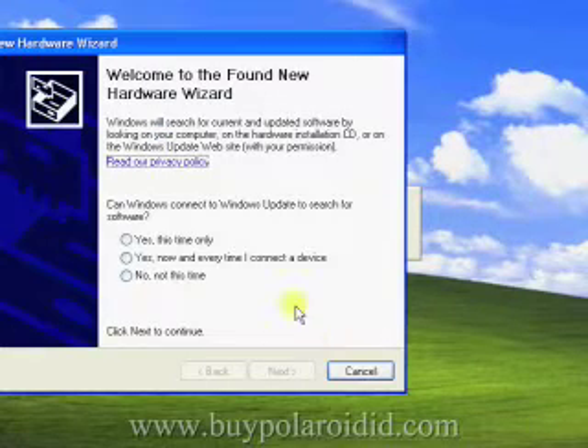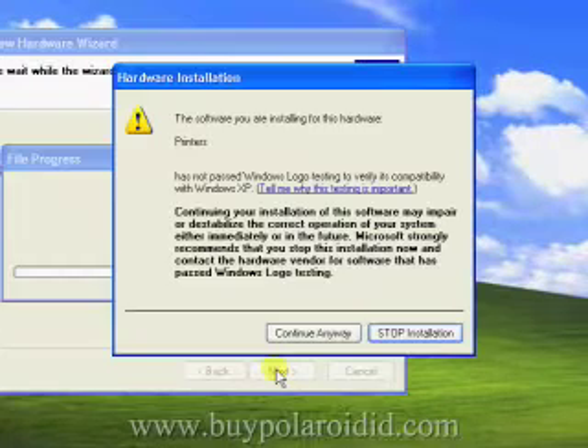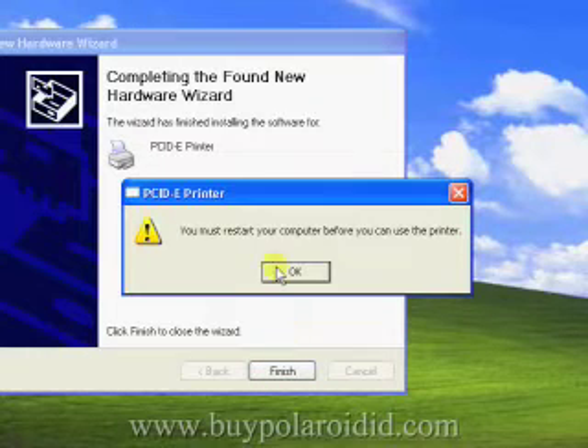The Windows hardware wizard will appear asking permission to use Windows Update to look for a driver. Select Yes this time only and click Next to continue. Accept the default wizard option to install the software automatically and click Next to continue. If another message appears warning about the Microsoft logo certification, simply click Continue Anyway. The installation program will now copy the driver files to the PC. Once completed, a message will appear stating you must restart your computer before you can use the printer. Select OK to continue and click Finish.